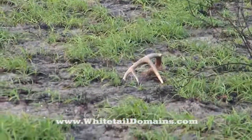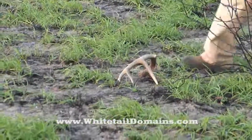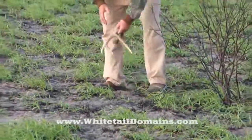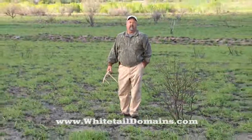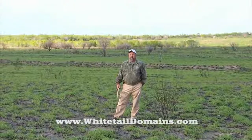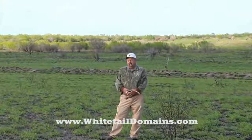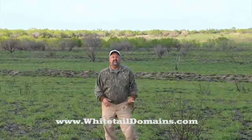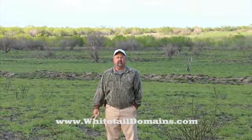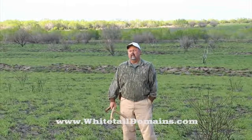We're in deep south Texas, early spring 2010 — it's actually March 19th. We're in Webb County, Texas, on a ranch that we've hunted for several years. I'm standing at an old buffelgrass field that was probably up to five feet deep, totally useless for us. The deer were not grazing in it whatsoever, and as you know, the last two or three years we've had a tremendous drought in this area.